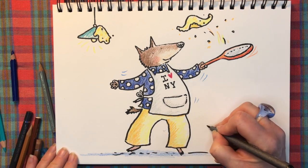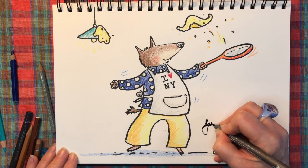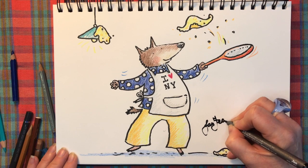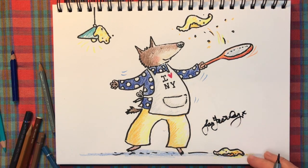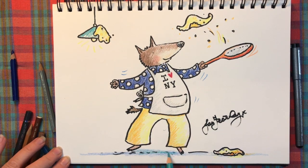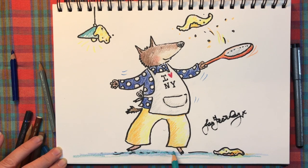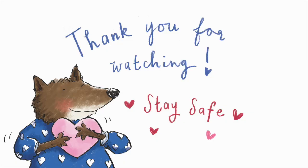Et voilà — Mr Wolf flipping a pancake! I need to sign my picture now, because all illustrators ought to be credited for the fabulous work they do. Mr Wolf by Jan Fernley. Thank you so much for watching — I hope it's been helpful. I'd really love you all to have a go at drawing Mr Wolf, and get your grown-ups to post them so I can have a look. I really hope you've enjoyed the video and found it useful. Stay safe everybody, take good care of each other, and hopefully see you in the next video.